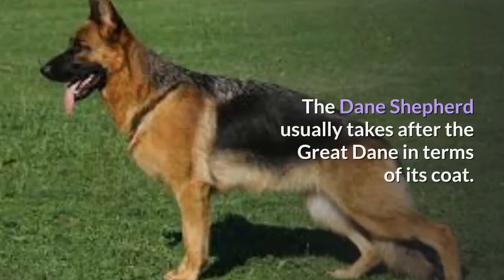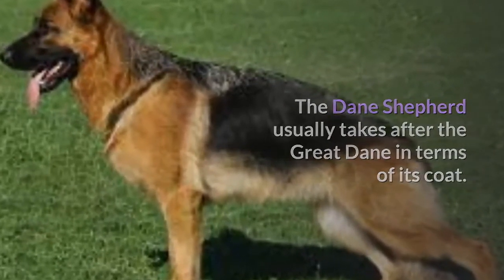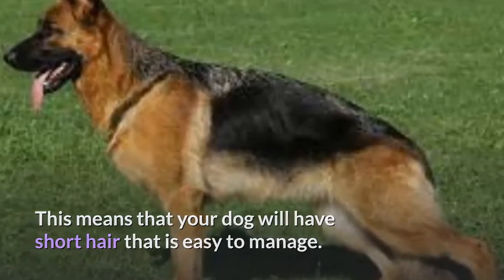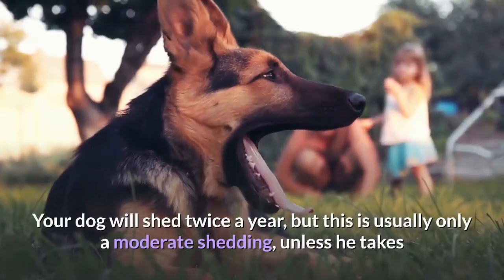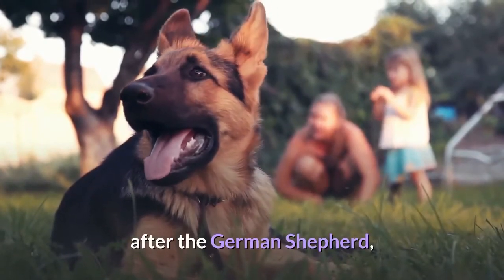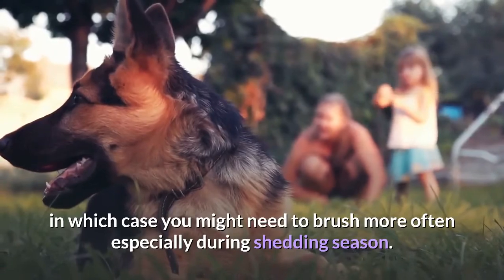The Dane Shepherd usually takes after the Great Dane in terms of its coat. This means that your dog will have short hair that is easy to manage. You can brush him every day to keep his coat under control, and he will probably enjoy the attention. Your dog will shed twice a year, but this is usually only a moderate shedding, unless he takes after the German Shepherd, in which case you might need to brush more often especially during shedding season.